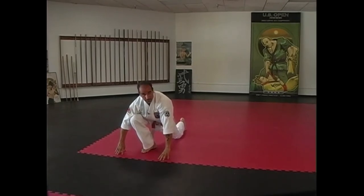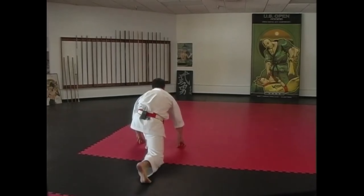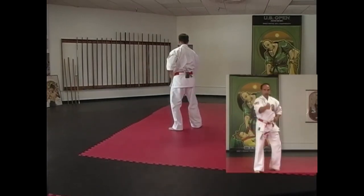Okay, you're coming down, landing on the ground — you're looking up for your opponents. No one there, shift to this side, looking for your opponents. Step up, side block, two punches.